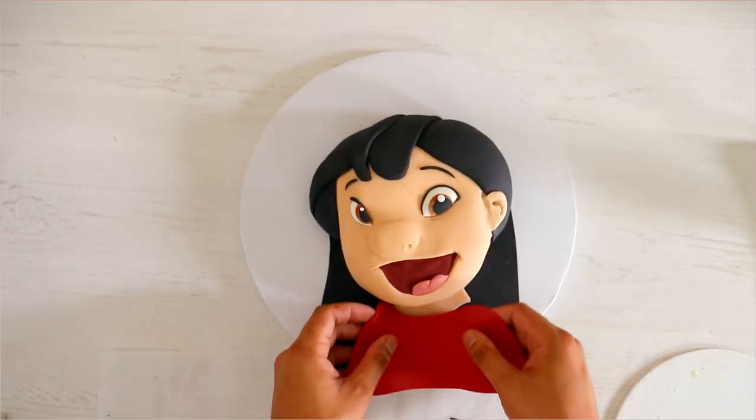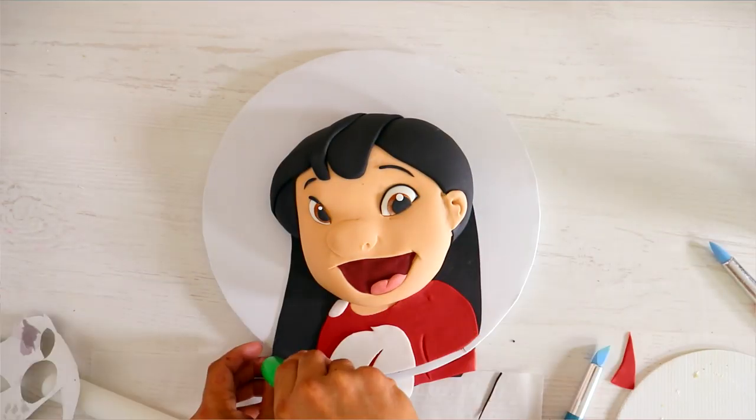After that I added some fondant to a cake board to complete my Lilo look. Beautiful, isn't she? Now it's time to move on to Stitch.